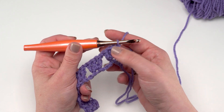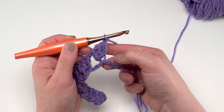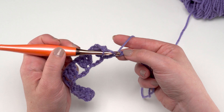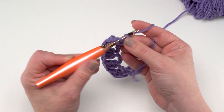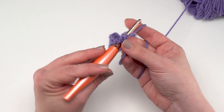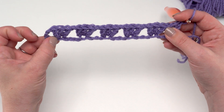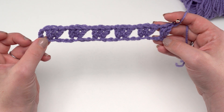Here I am close to the end of Row 1. Remember our repeat is three double crochets in the chain, chain one, and then skip three. I should have just one more chain left here at the end. In this very last chain we're going to work two double crochets. More experienced crocheters may notice the ends don't exactly mirror each other on this pattern, and that's going to be just fine — don't worry about that.